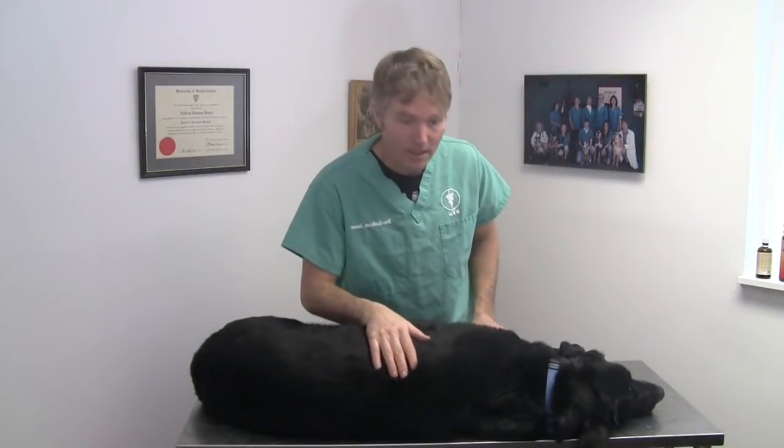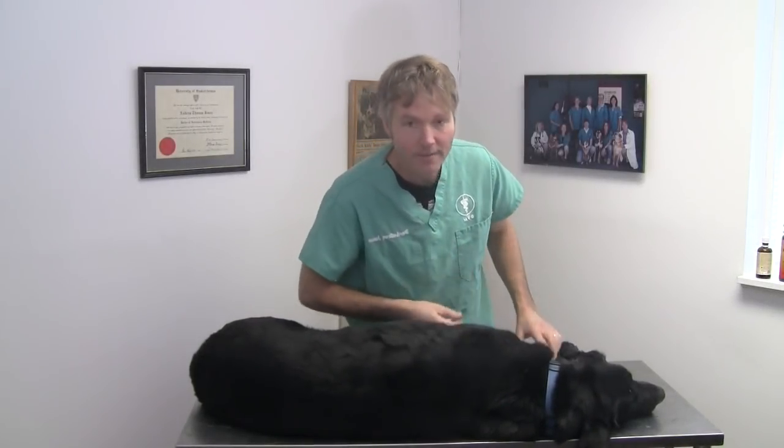If you suspect your dog is in pain, the first thing you want to start out with is having a basic veterinary exam — either you're going to a veterinarian or you're going to be performing the exam at home yourself. For instance, Louis here has been limping on his front left leg, and in part what I've done is a basic exam of him.